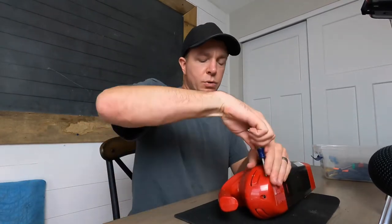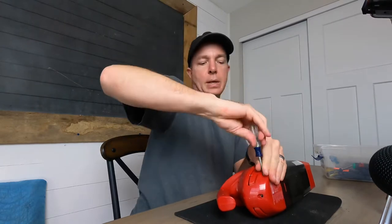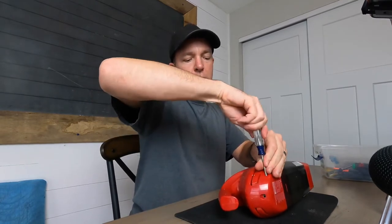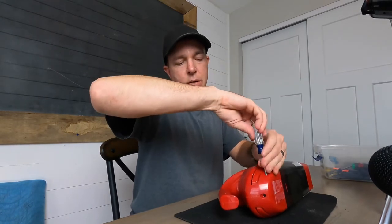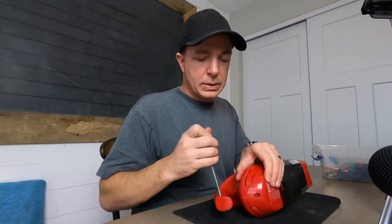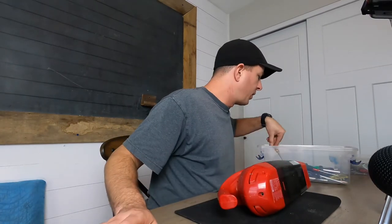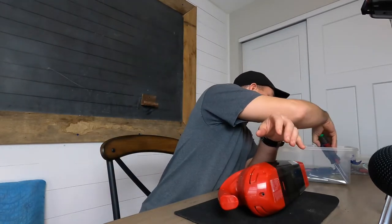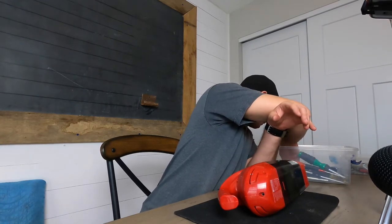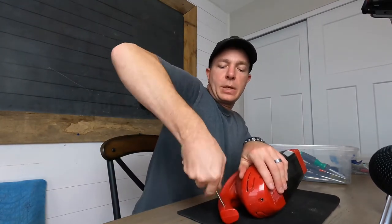This one has a bunch of screw holes, but it'll be interesting. The screws seem to be coming out okay. Some things have these recessed holes that are always a pain to get open. I don't really know why — I think they design them that way so you don't open them. But apparently they haven't seen this channel, because we will open anything. We take it to the basement and persuade it to open.